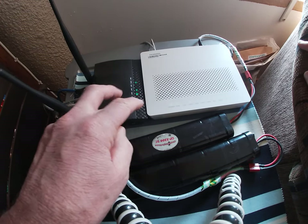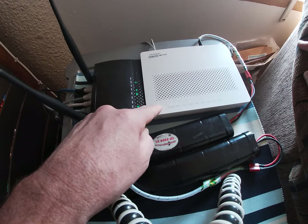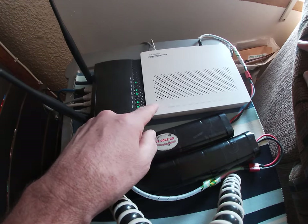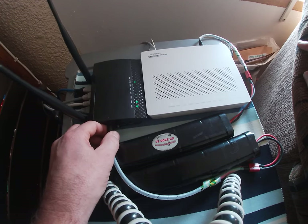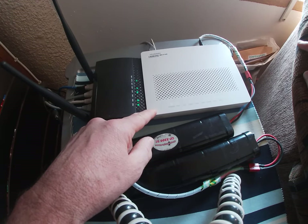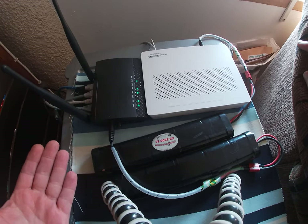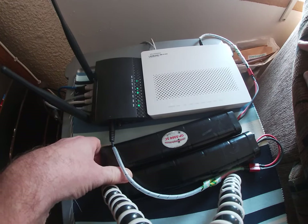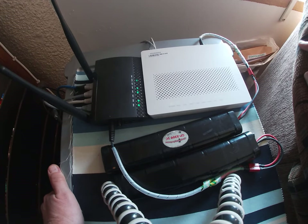Both units probably require 12 volts. I couldn't see the spec on the fiber unit, but the router does say 12 volts. It might reduce it internally to 5 volt 1 amp, or it might use 12 volt straight — it doesn't really matter as long as your battery meets the requirement stamped on the bottom of the unit. When your laptop and Wi-Fi are both running, it will keep you busy.